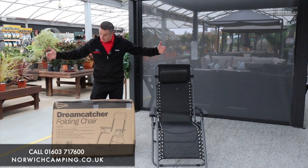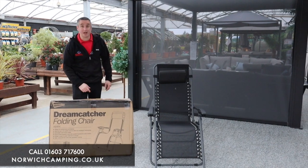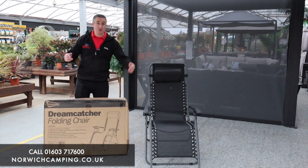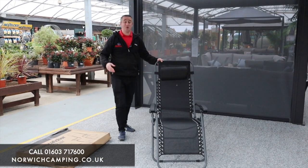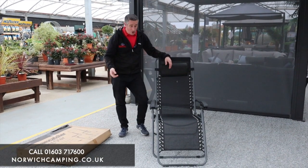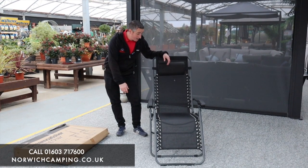Hi guys, my name is Steve and I'm from Norwich Camping, and today we're going to be looking at the Leisurewise Dreamcatcher folding chair. This chair is an absolutely blinding chair — ideal for you guys that are going camping, caravanning, motorhoming, or even if you're just at home chilling out, kicking back and relaxing.